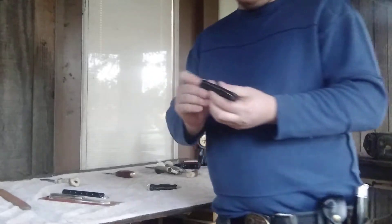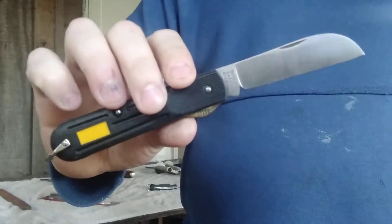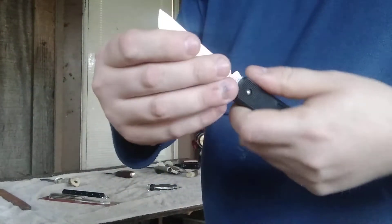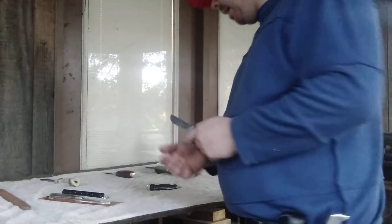Right next to it was this Imperial Ireland knife. I don't think this will be considered a hawk bill — I think it'll just be called a sheep's foot blade. It's brand new, doesn't even look like it's been sharpened, and it's in great condition — opens and closes without a problem. That one was $10, so that was a good score.